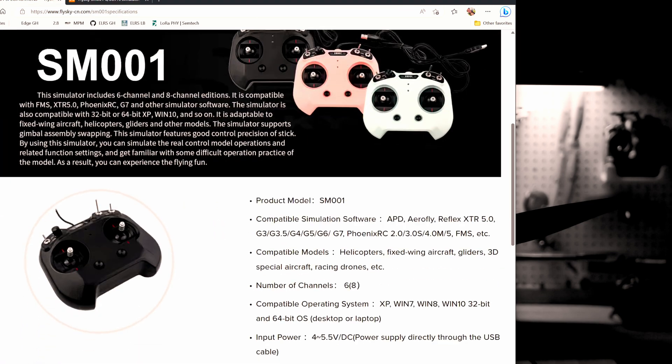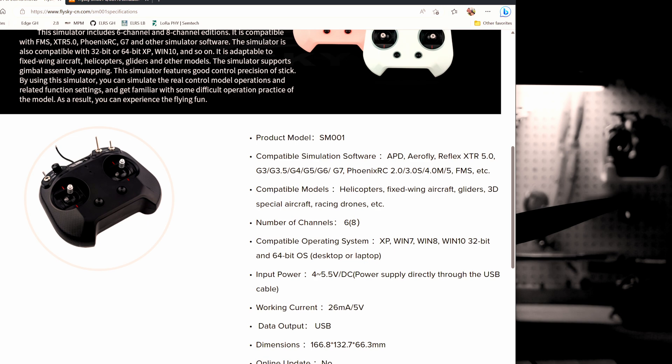In terms of specifications, it's real simple. It's got compatibility with APD, AeroFly, Reflex, G3, G3.5, 4567, Phoenix, FMS, and others. I found out that it works great with WINGS, which is an FPV simulator I use on my computer. It also says compatible models include helicopters, fixed wing, gliders, 3D, special aircraft, racing drones, etc.